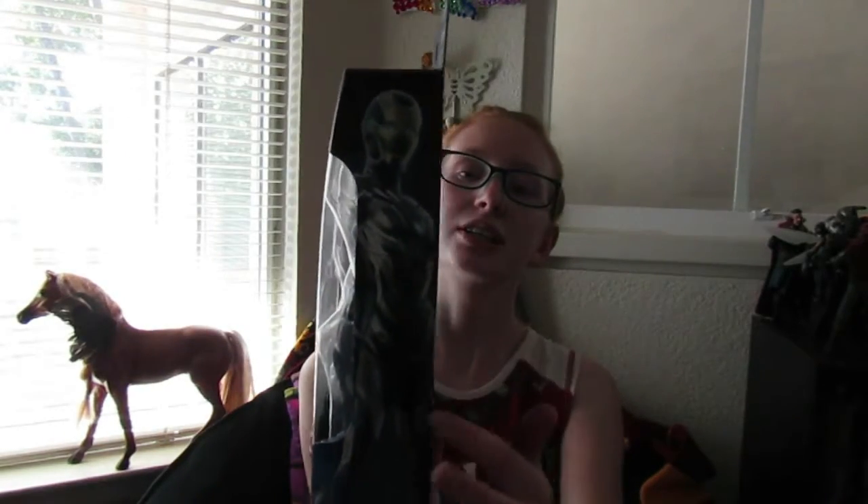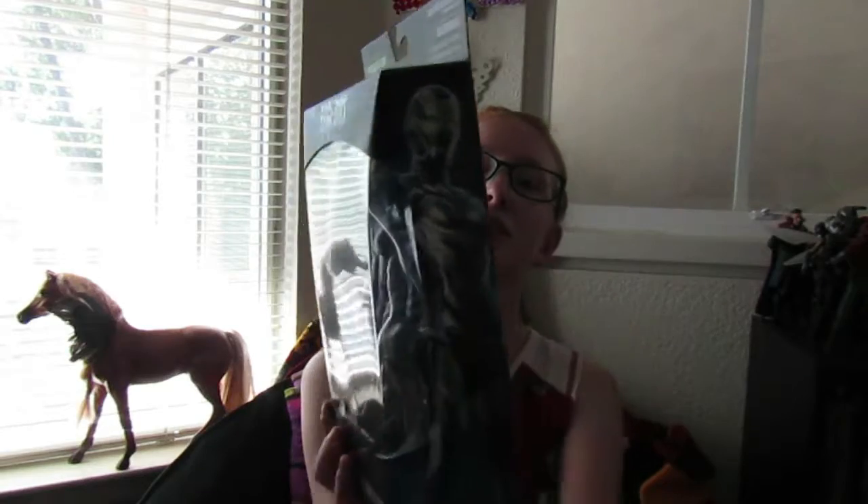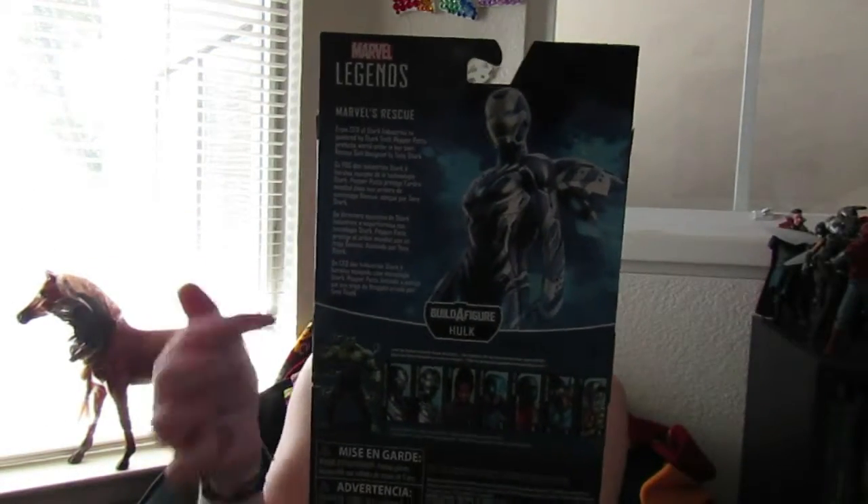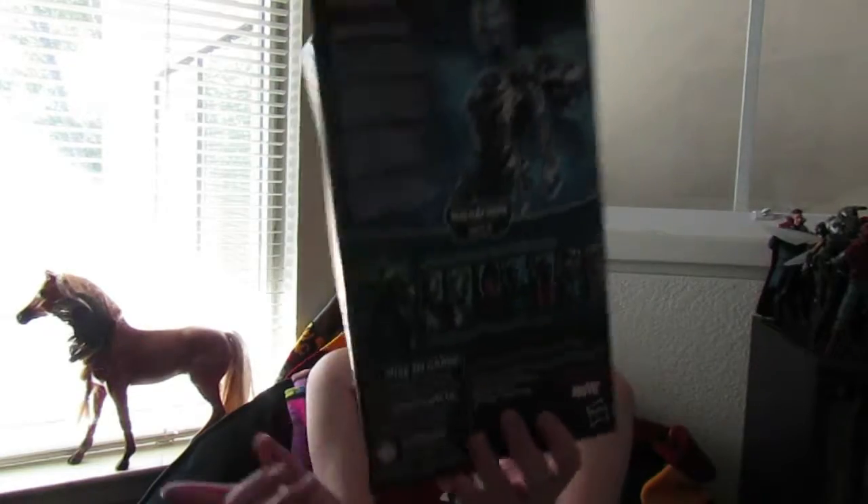She looks pretty cool in the box. On the side you can see the full picture image of Rescue, and on the back you can see her up there. This is Marvel's Rescue, and a little explanation which I'll read now. It says: from CEO of Stark Industries to powered by Stark Tech, Pepper Potts protects World Order in her own rescue suit designed by Tony Stark. This line also comes with a build-a-figure Hulk.